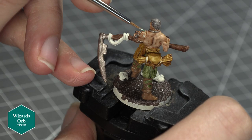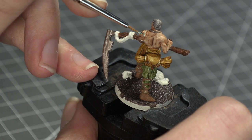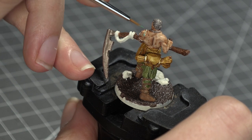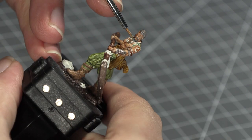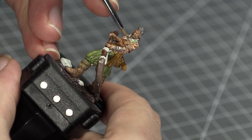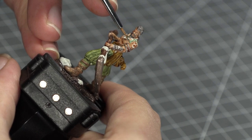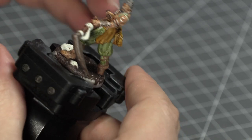Then I took some Army Painter's Wizard Orb and painted what I saw as being Arev's tattoo. It kind of looks like it's part of Arev's necklace when you look at the model, but I chose to go by the concept art for the character, which had a henna tattoo on this part of his arm. I think it adds a little more character to the model. Note that you may need to add a couple of coats of Wizard Orb to get decent coverage here.